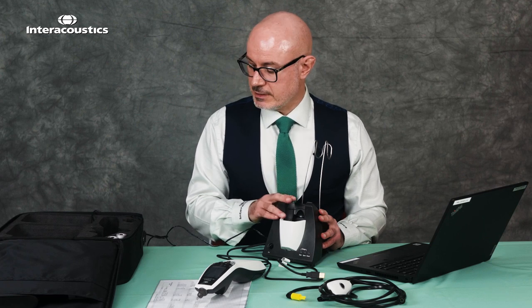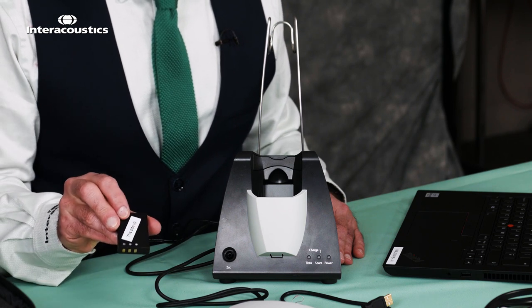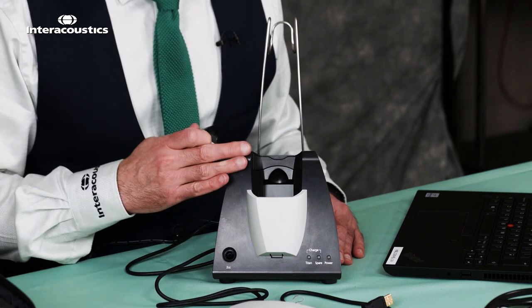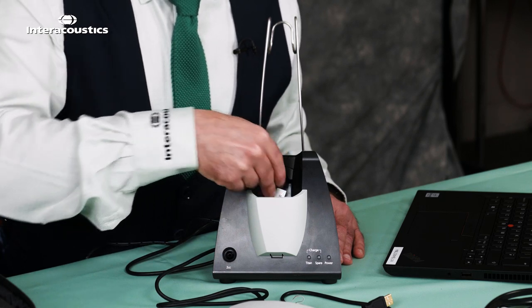Your Titan comes with two sets of batteries, one as a spare to charge. Both are marked in the same way — this side up — with three pins on the bottom. Let's put the first one in the cradle. If we look inside the cradle we can see the three pins and we can line that up with the battery and place that as so.